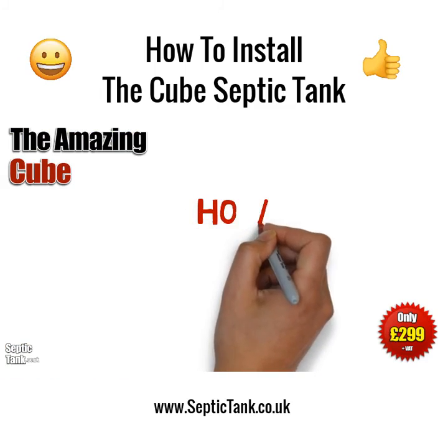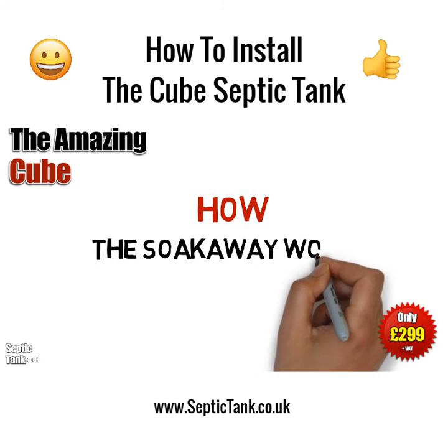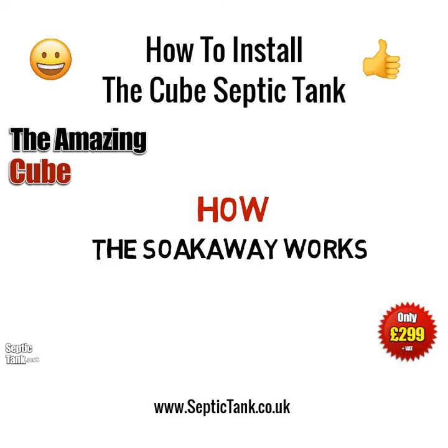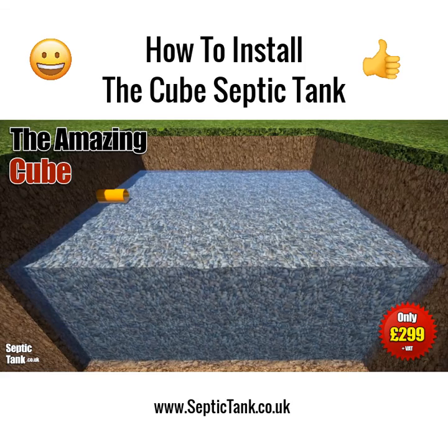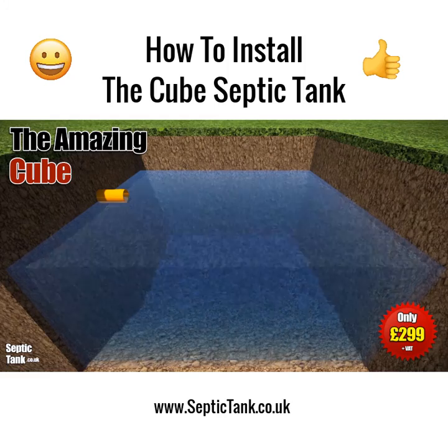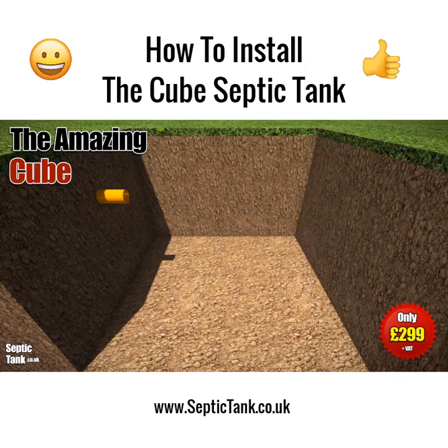So how does the soak away pit work? It's a very ingenious but simple design. The gravel pit fills with liquid from the cube septic tank, fills up to a certain height, and then drains naturally away back into the soil.